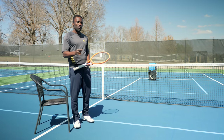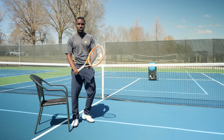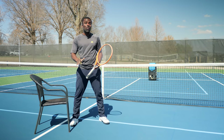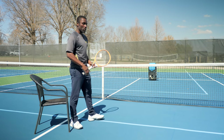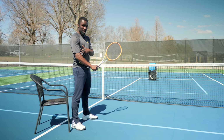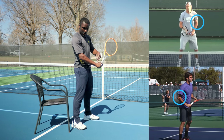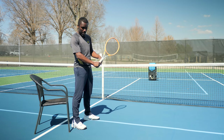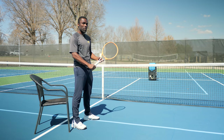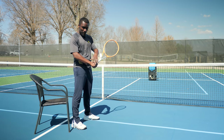Before we even start with the swing, we have to start with the ready position. I have a video on that if you want to watch it — it talks about holding the racket across your body. Some people prefer holding it in front, and that's fine, this will still work regardless. What I want to focus on is making sure that whether you're in front or sideways — I prefer across the body — there is a bend in my arm. I don't want to hold it straight out.